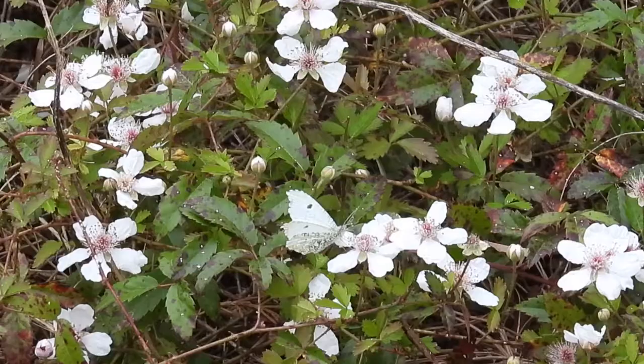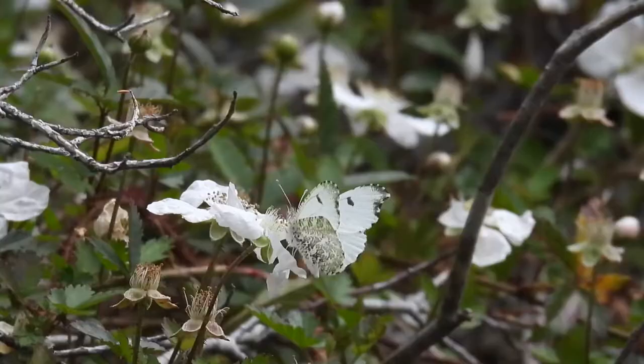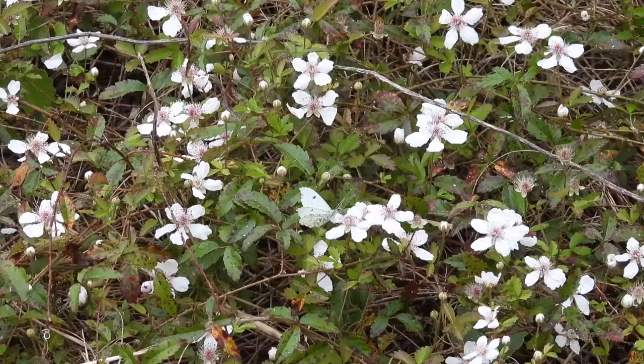Females have white upper wings with a few small black spots, and the undersides of both males and females are marbled with a greenish gray. The females blend in perfectly with this patch of dewberry, disappearing right in front of our eyes.